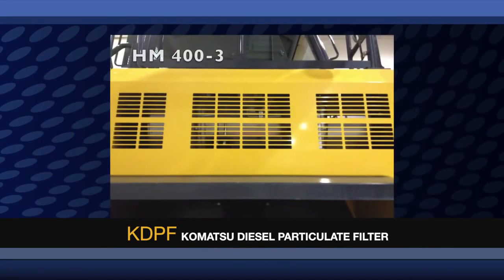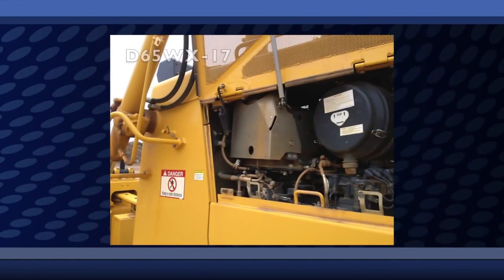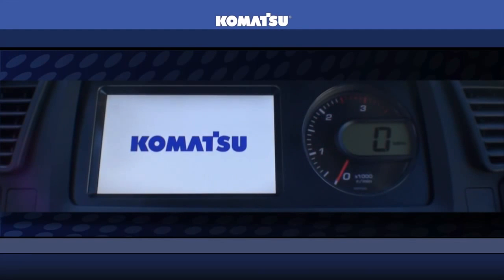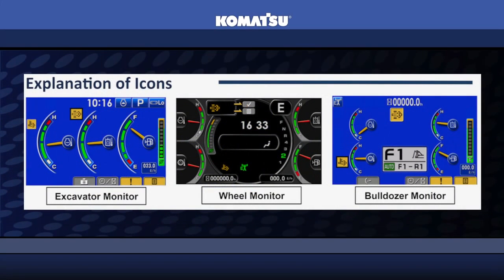Regardless of the position on the machine or the model, the KDPF technology and operation is exactly the same, so you can transition from one product to another without any difficulty. All Komatsu products that use a KDPF also have a large 7-inch LCD color monitor panel in the operator's cab. The primary difference between each product's monitor panel is the color of the screen. Tracked products have a blue screen, and wheeled products have a black screen. The operation and navigation in every monitor is virtually the same.